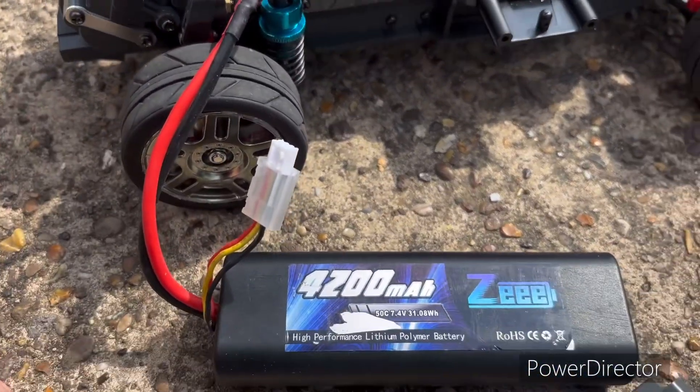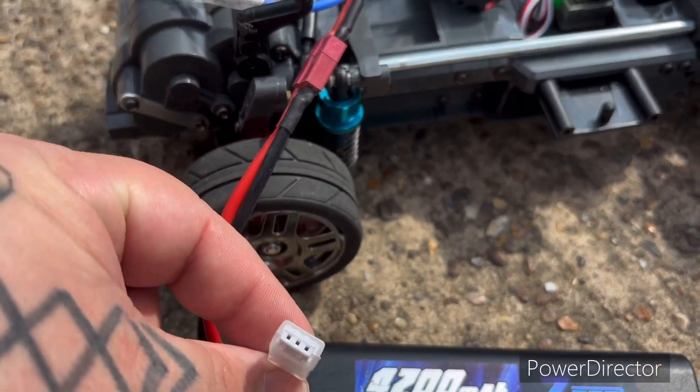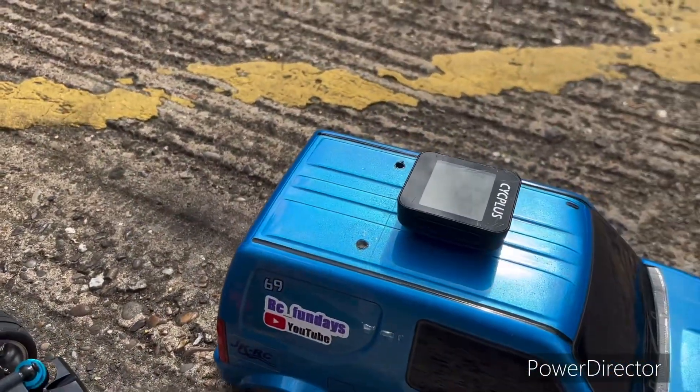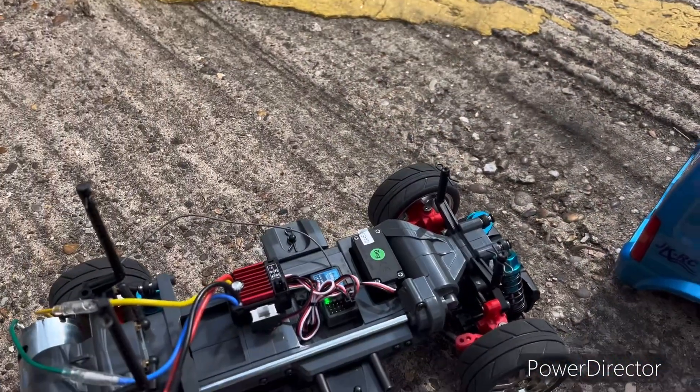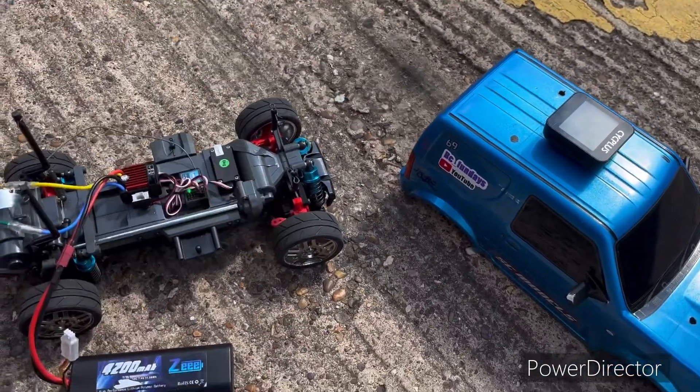Running a 2s LiPo, 4200 milliamp, and there's my balance lead. Okay guys, gonna do a few upgrades to this and see what will happen next. Thank you very much guys and see you later.